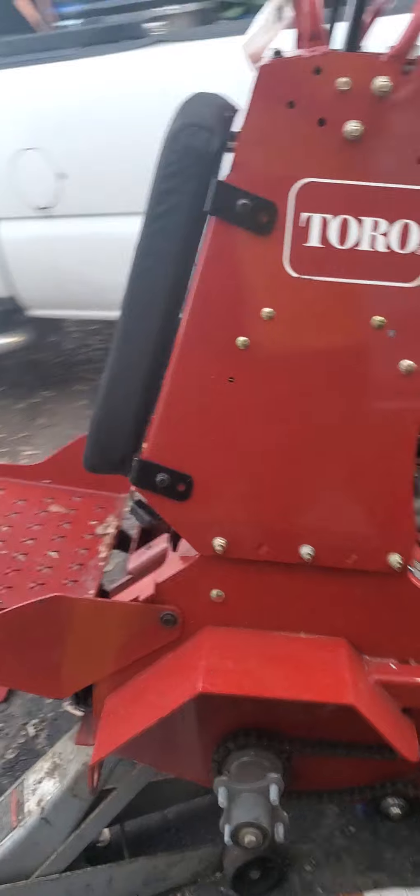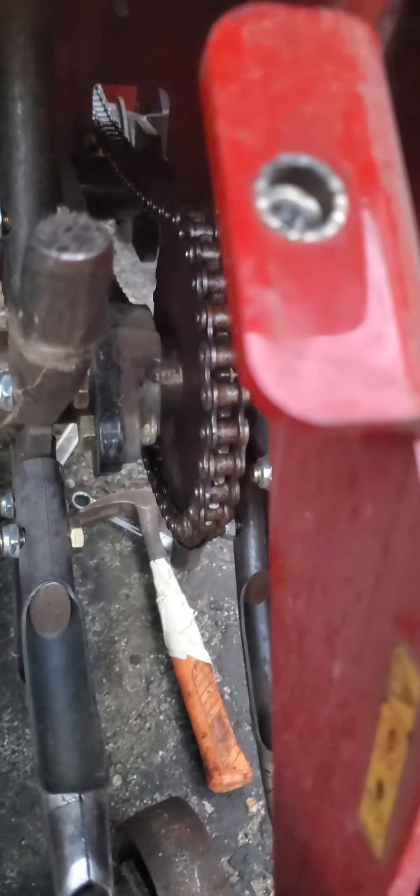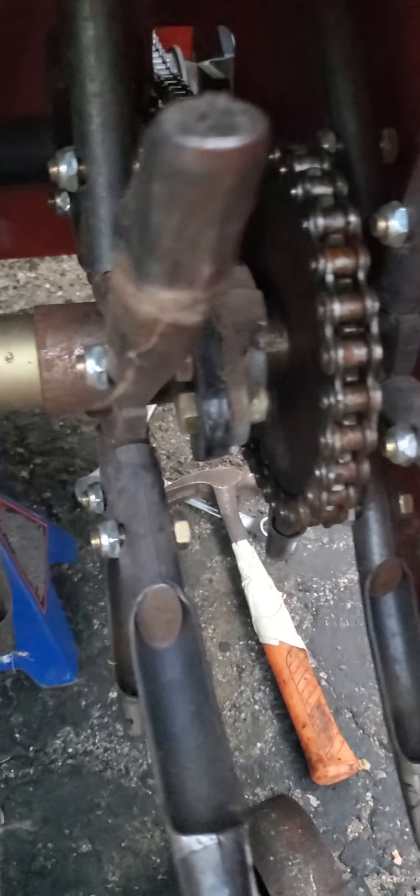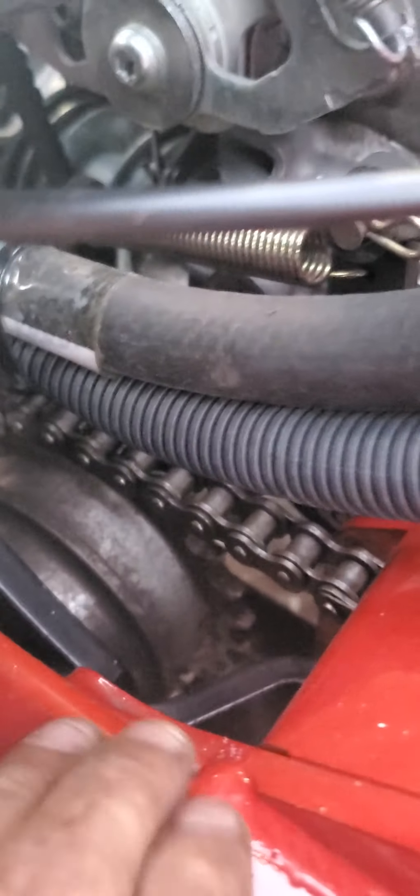This machine had a problem after you used it for a while. I removed the cover — this is the tines, the center ones turn freely. There is a greaser there, and another greaser there. It needs very low maintenance; you need to lubricate the chains. Once in a while the tension of the chain gets loose — this one is fine.